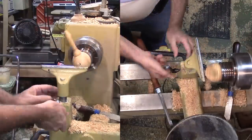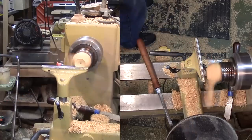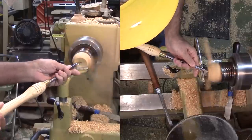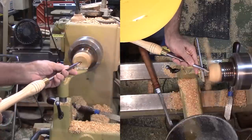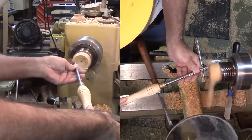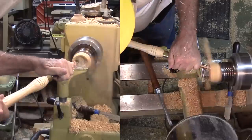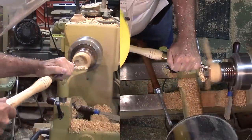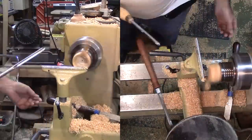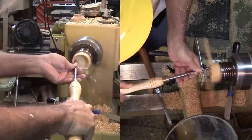Then for the fun and risky part — hollowing the bowl. The handle is now canted out toward me, forming a cone of danger, either to me or to the handle. Other than that handle flying around sounding like a propeller, no worries. I started with a small gouge, but as the hole got deeper it felt like it was flexing too much, so I switched to a scraper. I also cut away part of the top of the handle, just like Soren did.